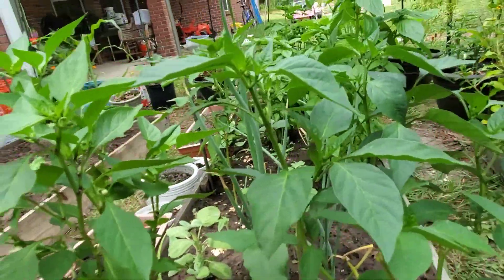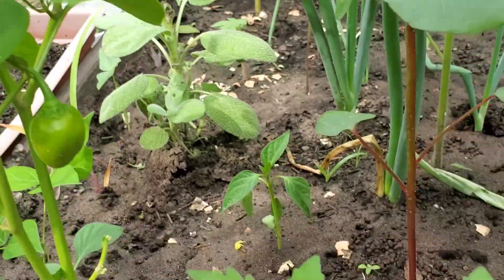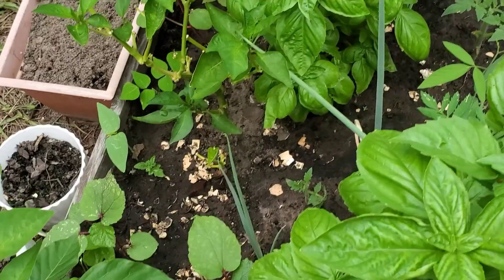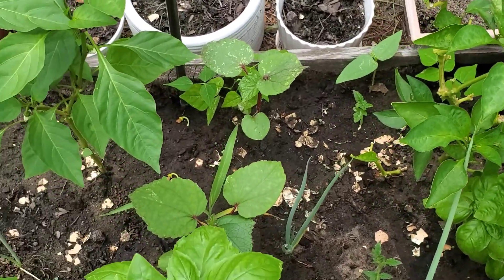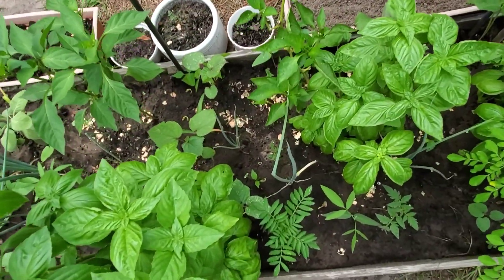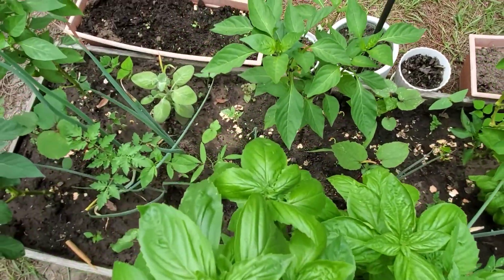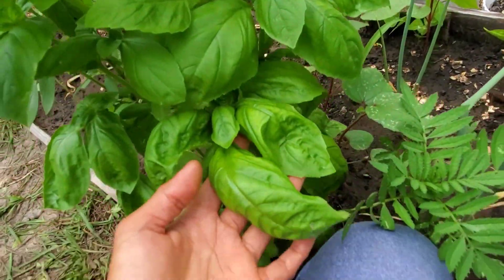I call this my 'freedom bed.' I planted different kinds of stuff: bell pepper, tomatoes, sage, jicama, beans, onions, basil, okra, corn, and pigeon peas. I hope they grow fast before the frost season. You know, sometimes when you're planting just give yourself time or let yourself plant with freedom.